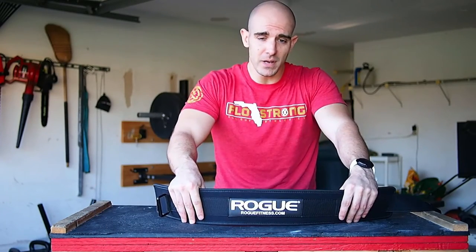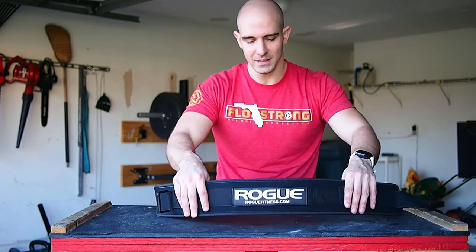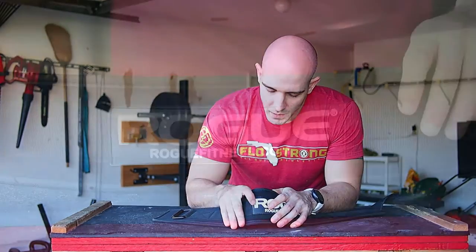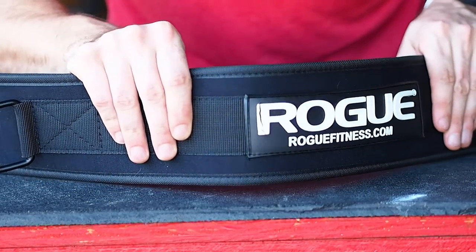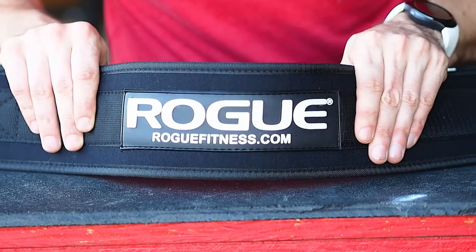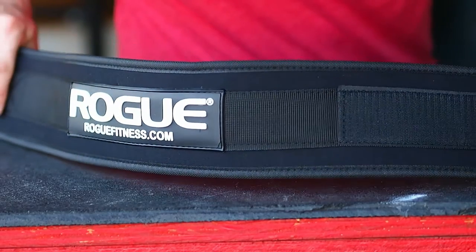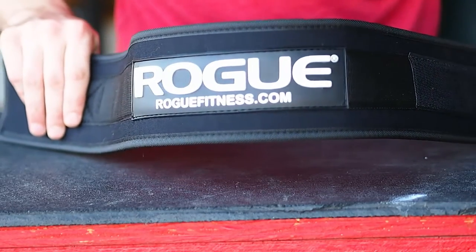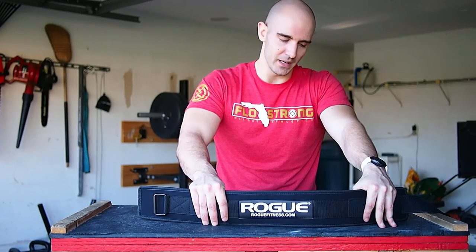I've only used it for two days, so I can't really tell just yet how long it's going to last. There are a few superficial things — the badge branding on the outside that says Rogue is getting a few cracks in it, which really surprised me seeing how I've only used it such a small amount. We'll see if the rest of the belt holds up. If it does, I'm going to be totally cool with it. That doesn't matter to me at all — it's just the support that I get out of it.